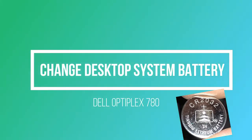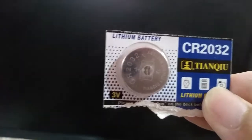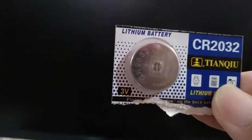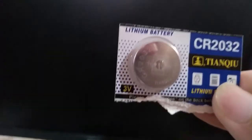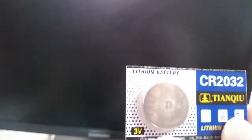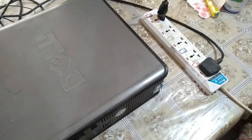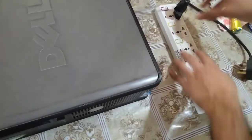Hello friends, today I am going to tell you how you can change a desktop system battery. For this you have to buy a new battery from the market, then switch off your system and also unplug it from the socket.